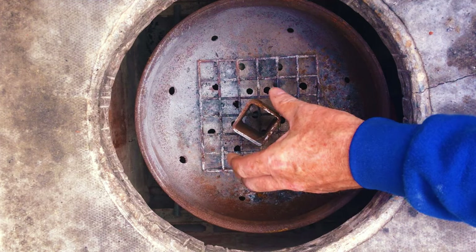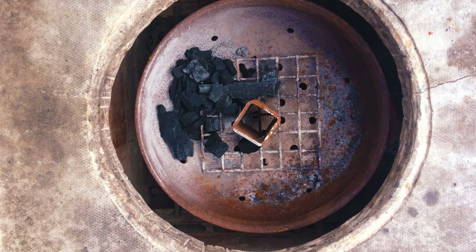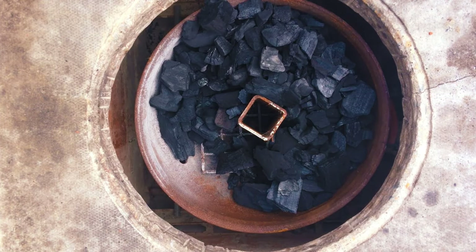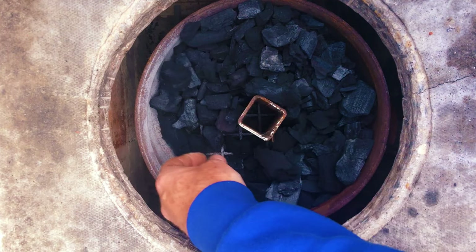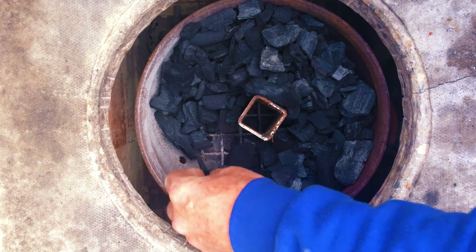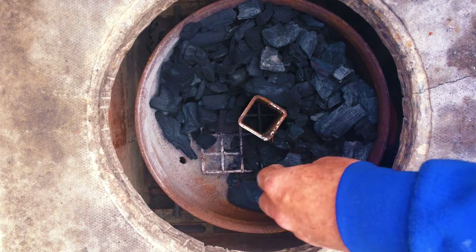We're using the brick-built stove today, cooking on charcoal. I'm just going to place this steel tube into the middle and place charcoal around it — from nine o'clock through to six o'clock. It's like a snake method, so we get a nice even slow burn of the charcoal.